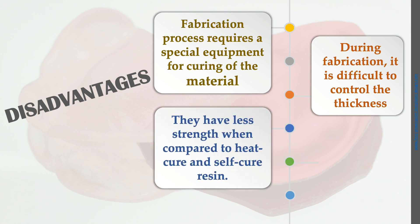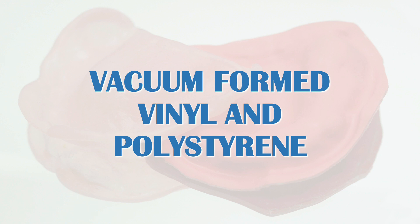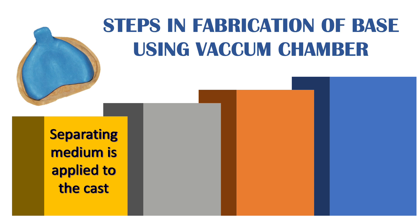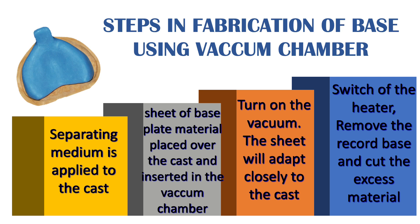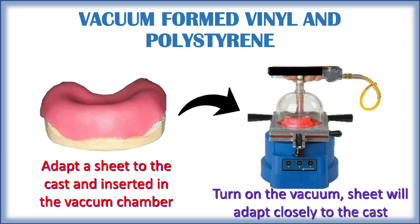Further disadvantages: during fabrication it is difficult to control the thickness, they have less strength compared to heat cure and self-cure resin, and the denture base tends to warp after prolonged use. The next temporary record base material is vacuum formed vinyl and polystyrene. Steps in fabrication: apply a separating media to the cast, place the sheet of base plate material over the cast and insert it into the vacuum chamber, turn on the vacuum so the sheet adapts closely to the cast, then switch off the heater, remove the base, and cut the excess material.